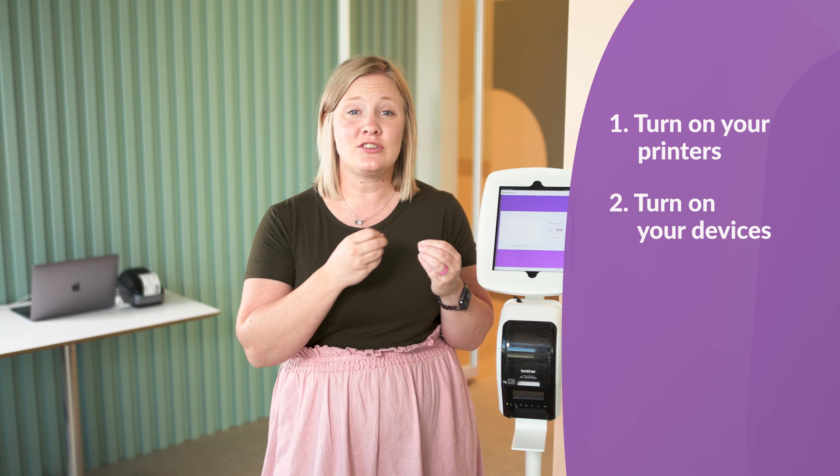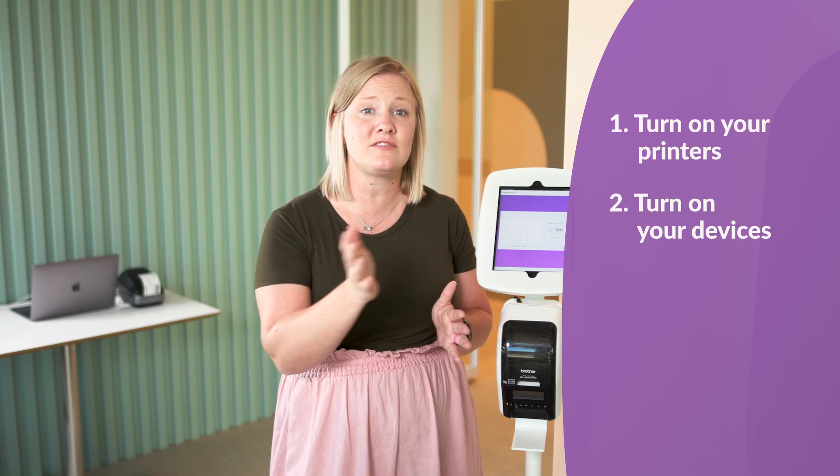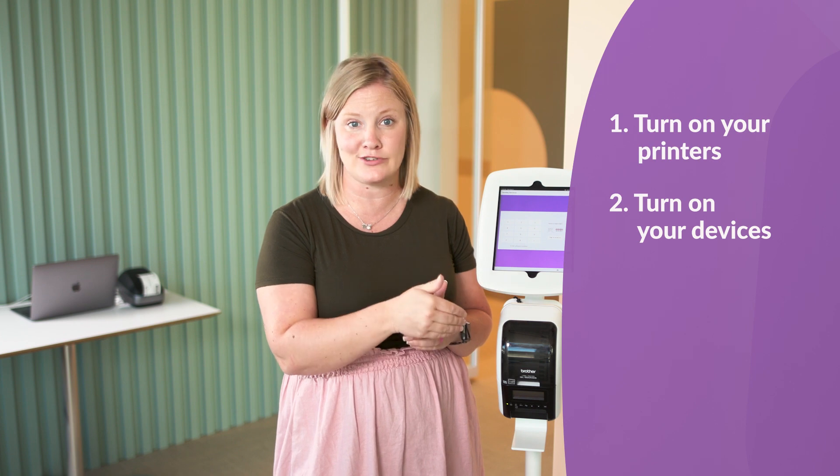If you turn on your devices first, as soon as you turn on a printer, all the devices will connect to that printer. When you turn your printers on first, then they're all available as you turn your devices on, and they can all connect to the right one.